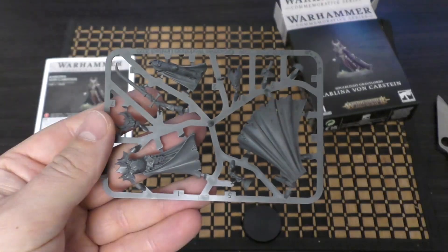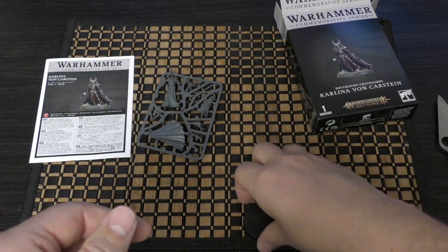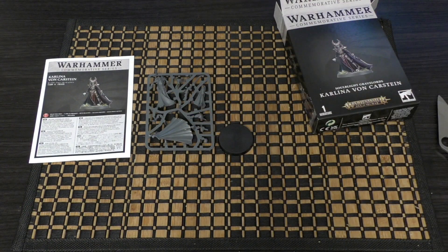I'll obviously give you a review once she is constructed. What do you think of Carlina von Karstein? And what do you think of the Unbroken miniature while we're at it? I might pick up the Unbroken miniature — it depends, as always. Please do put your thoughts and opinions in the comments below. Thank you for joining me today, thank you for watching. Blood for the Blood God.